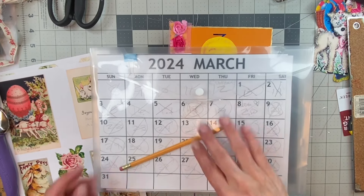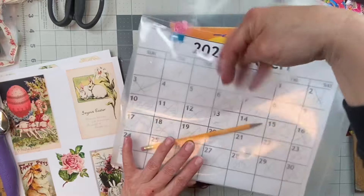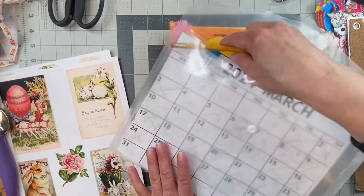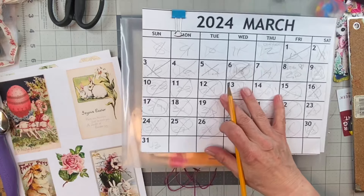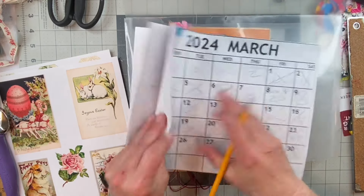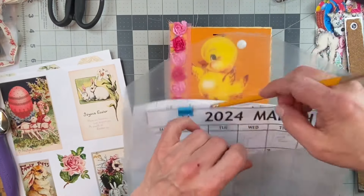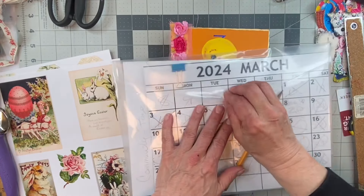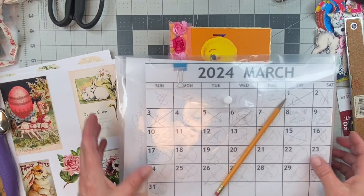Hello everyone, welcome back to my channel Twisted Papers Studio. How are you? I hope that you are well. If you're new here, welcome. We're doing the 100-day craft project, and today is day 43. For me, it is Easter Sunday and it is rather late, but I'm fulfilling my promise and my objective goal of the 100 days in consecutive order.